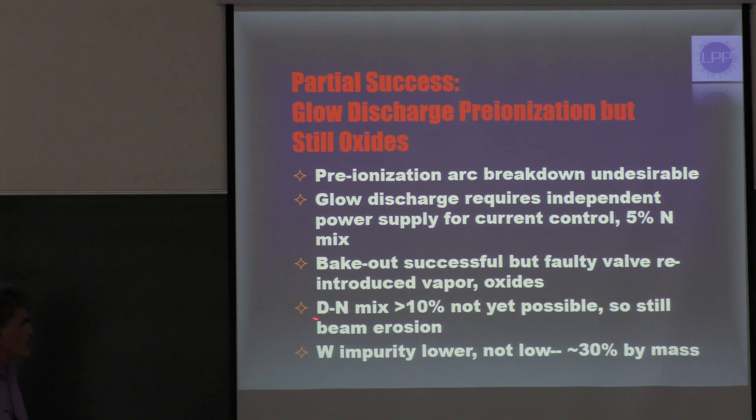As a result, we found that we couldn't get good pinches with a nitrogen mix over 10%, so we still had some beam erosion. The net result is that we're really running with a lower impurity of about 30% by mass — not truly low impurity yet. Nonetheless, we got considerably better results.